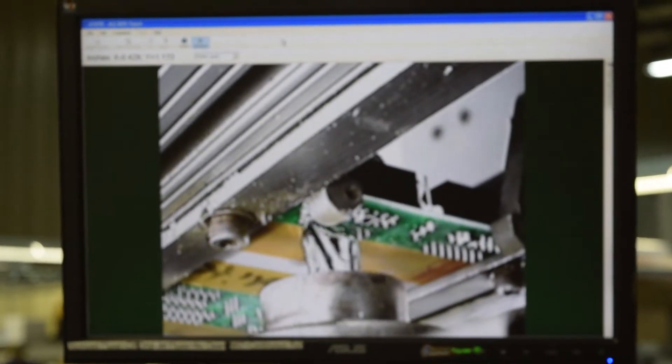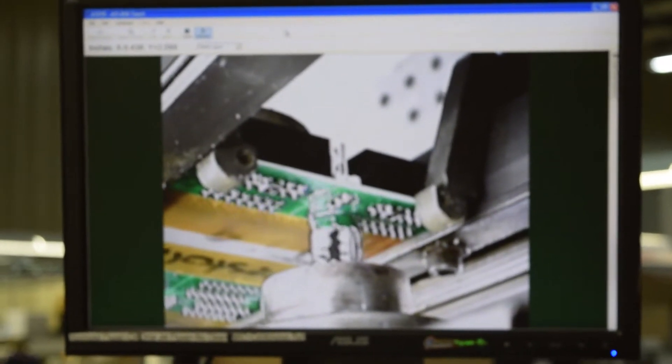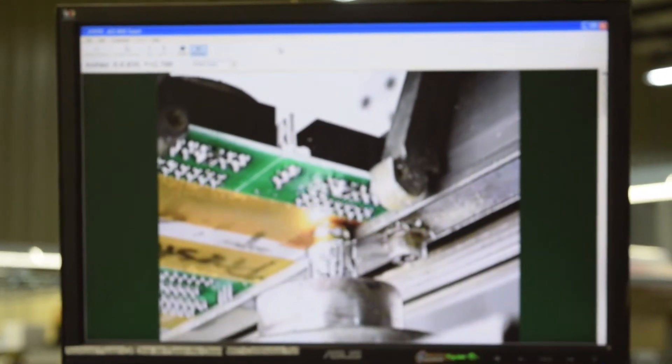So we can actually go around SMT parts — it's a very precise machine. 3 millimeters spacing we can get all day on.